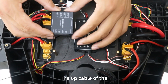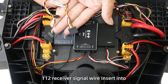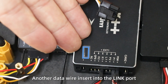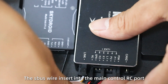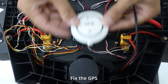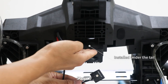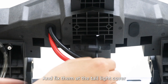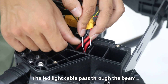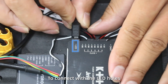Step 4: Insert the 6P cable of the T12 receiver signal wire into the data transmission port. Insert another data wire into the key port. The SBUS wire inserts into the main control RC port. Step 5: Fix the GPS, then insert the GPS cable into the main controller. Step 6: Install the LED lights and fix them at the tail light cover. Route the LED light cable through the frame beam to the distribution plate, connecting to the LED port.